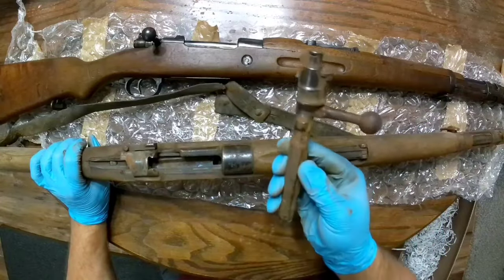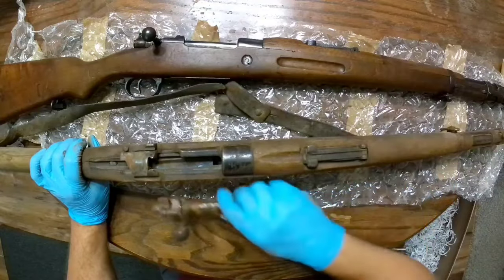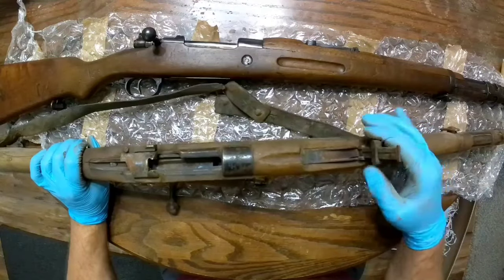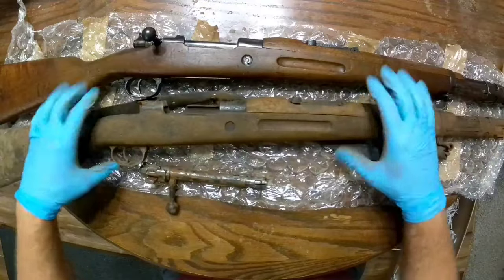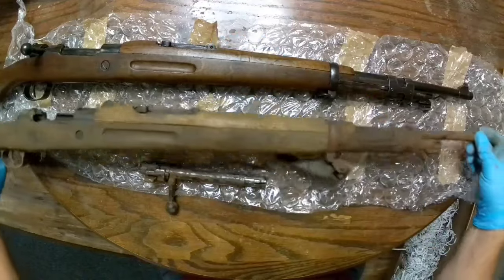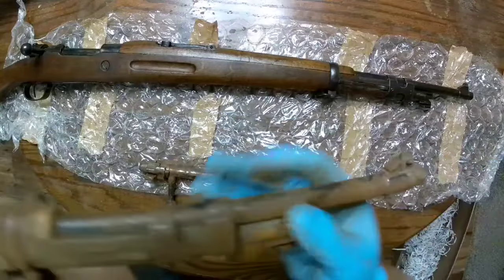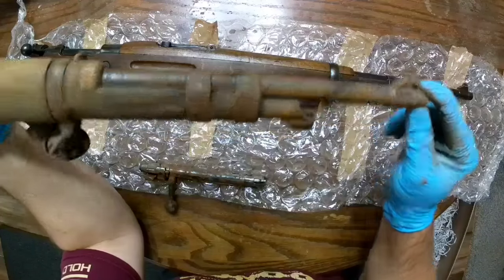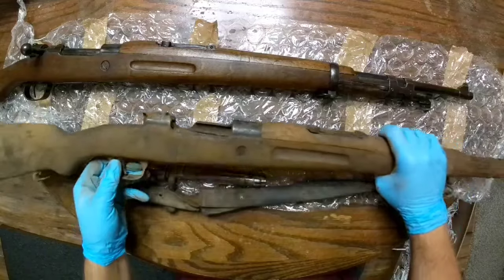Yes, my bolt does not match, but I want to get my headspace gauges in and check it after I get this thing a good cleaning — make sure it's good to go. But seriously, this thing looks great for $98. I'm going to keep reiterating that. You can see from this angle there's rust, but there's bluing underneath there. Am I gonna say there's much bluing left? I don't know, but we'll find out.